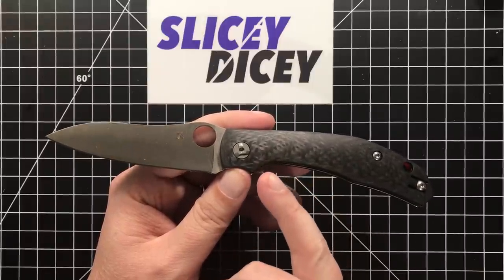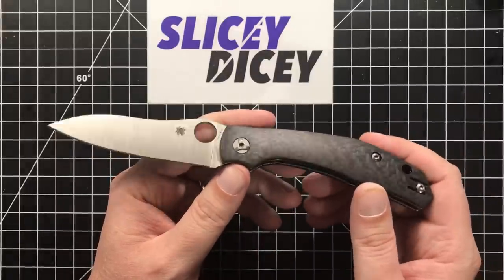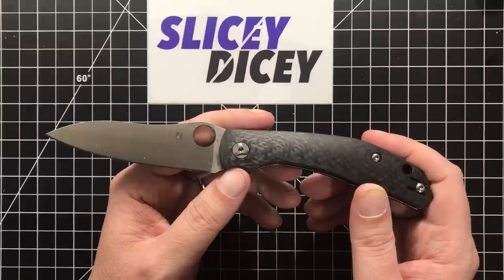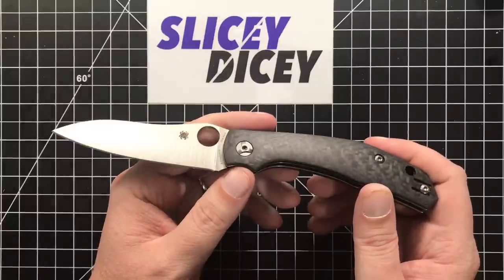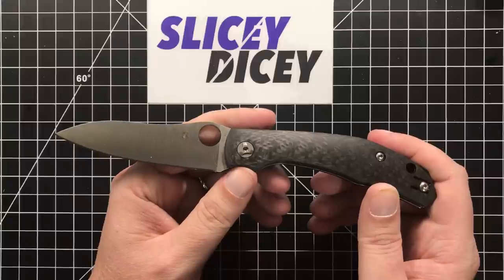I don't know if I love it as much as he does, but I thought I'd just give it a shot, and I'm glad I did. This is definitely my favorite Spyderco I've handled this year, and after only one day. First impressions, but it's pretty darn great.